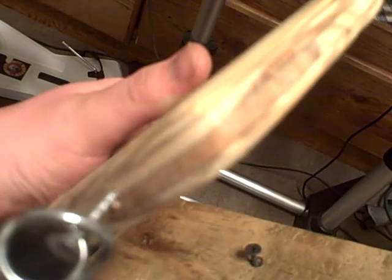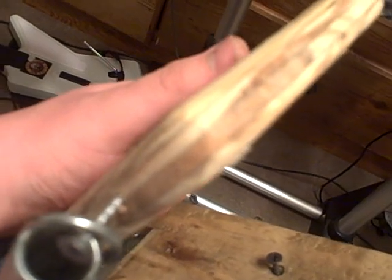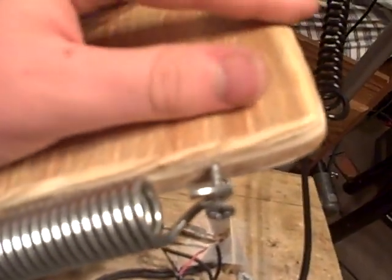This foot pedal is 5.8 inch plywood, just cut to size. And I smoothed off the edges just in case your foot hits it — it won't splinter as easily.